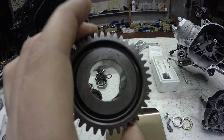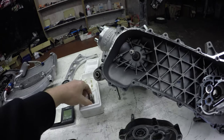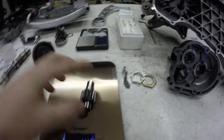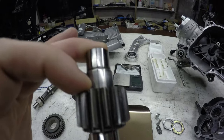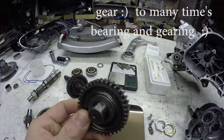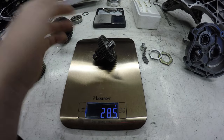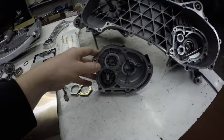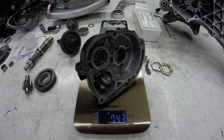I don't know anybody who can do shot peening locally. Then we have the center shaft for the middle bearing, which weighs 148 grams, but another bearing needs to be pressed onto it. With that bearing pressed on, the center shaft assembly weighs 285 grams. The gearbox cover with bearings and the axle in it weighs around 750 grams.